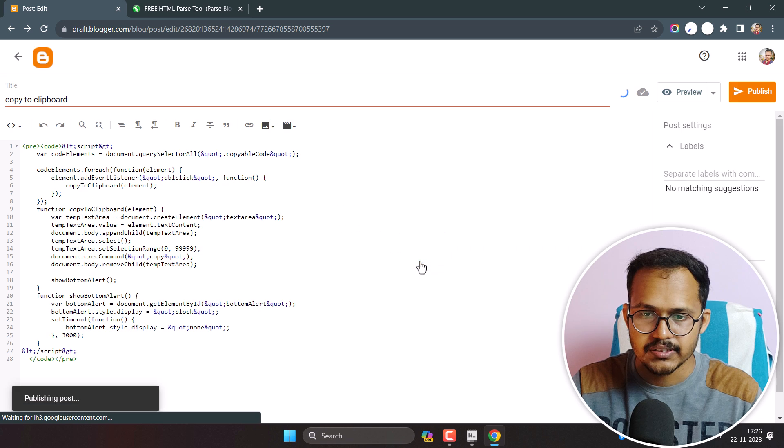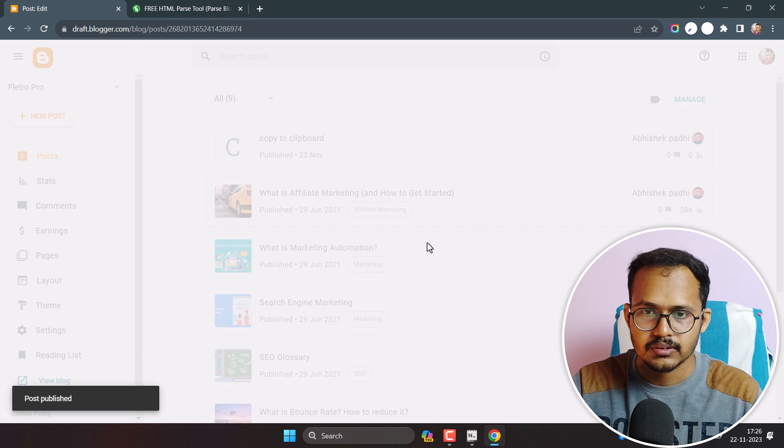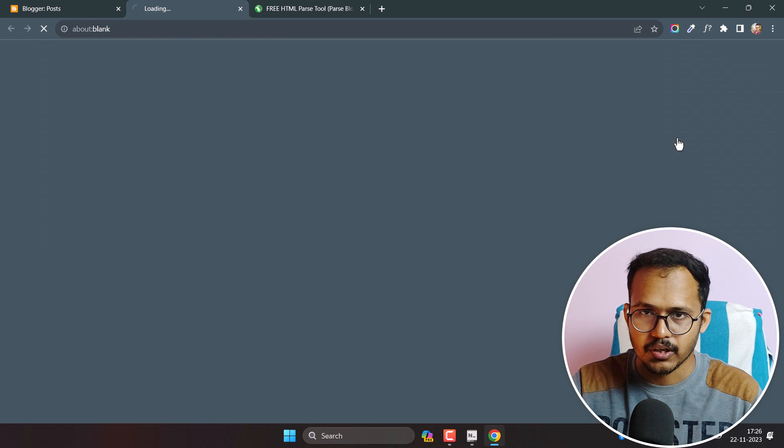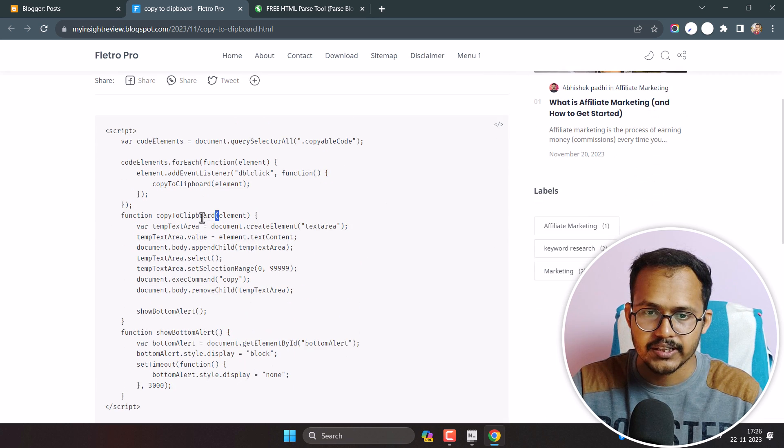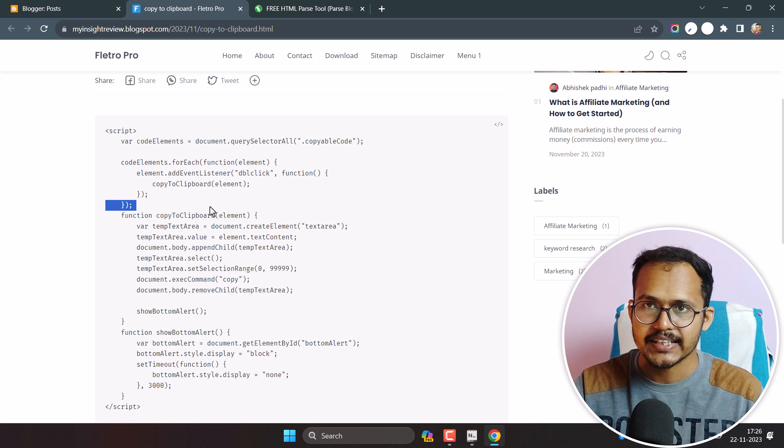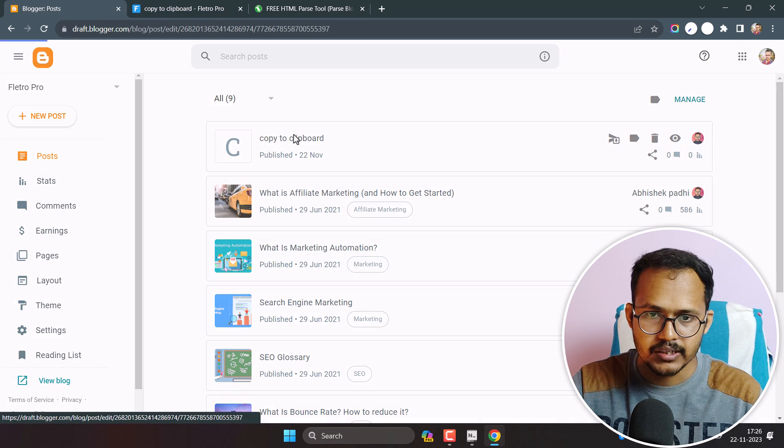Let me publish this post and open the blog post. As you can see, the code box is added. But when I double-click on it, it is not copying to my clipboard. That's because we need to assign a class inside the code tag.